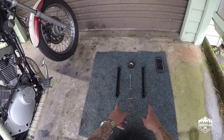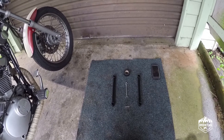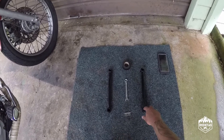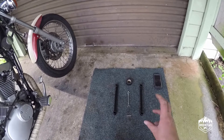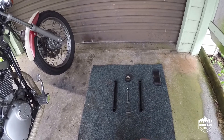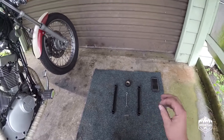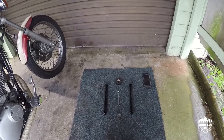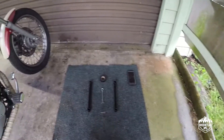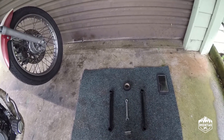I got these off eBay from a place called Hell Bent — they're for a Harley-Davidson Sportster. They come with a little insert, I think to change that to 9/16ths for an imperial bike. But you take the insert out and ultimately it just fits straight onto the back of an XV250.